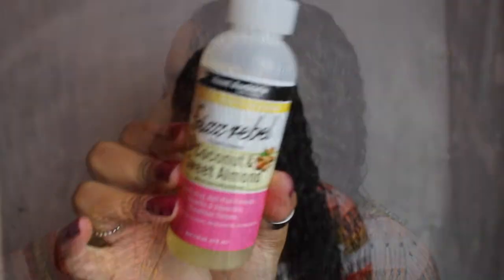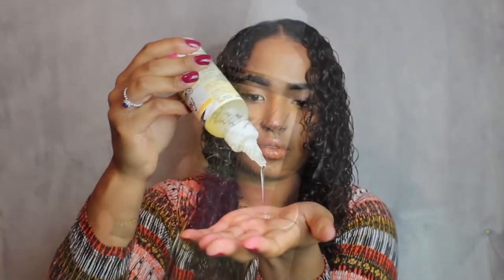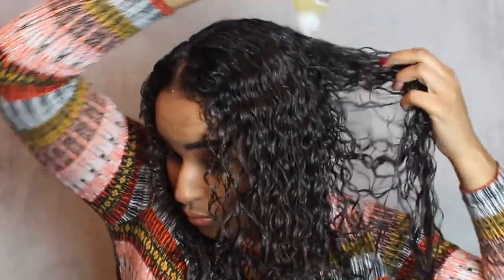I'm going to be applying Aunt Jackie's Coconut and Sweet Almond Oil Frizz Rebel. I love this oil — I apply it on my scalp and throughout my whole hair, massaging my scalp to keep it healthy. This oil really gives a smooth and shiny look to my hair. I love it and I love the smell.